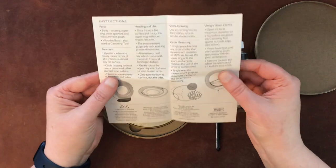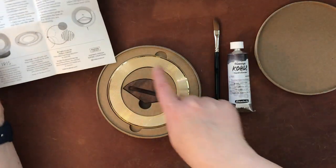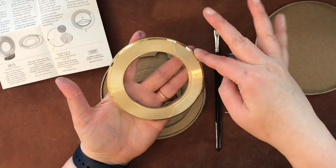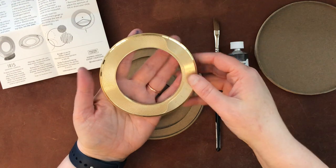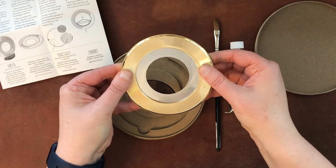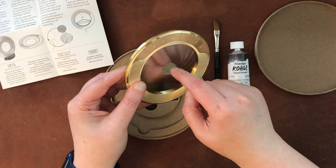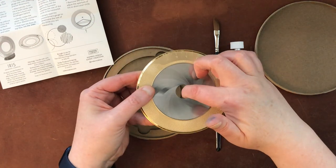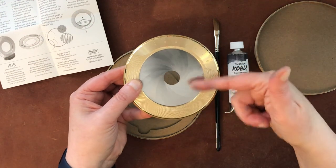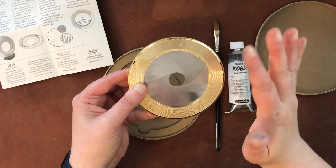The one limitation I thought was slightly irritating is that the maximum circumference is fairly small — though I suppose you could also use the outside edge for a bigger circle. You also have this little iris on the inside where you can adjust the size of the circle you want to make, which is kind of cool. From other reviewers, this little circle bit here is a little bit sharp, so I probably would not use it with fountain pens — I wouldn't want to scratch or damage the nibs. But I do have a mechanical pencil here to use today.